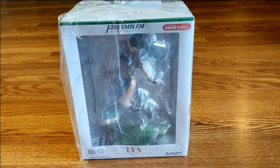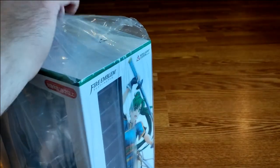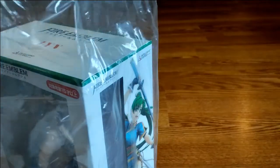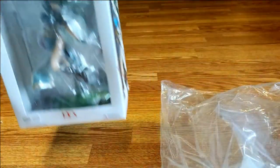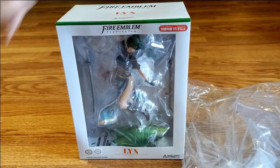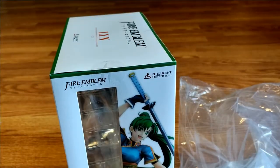It is from the first Fire Emblem that was on Game Boy Advance — the one with Lynn, Eliwood, and Hector. It's called Rekka no Ken in Japan, but it was just sold as Fire Emblem here in the US. This is one of my favorite characters, Lindis, or Lyn, from Fire Emblem.